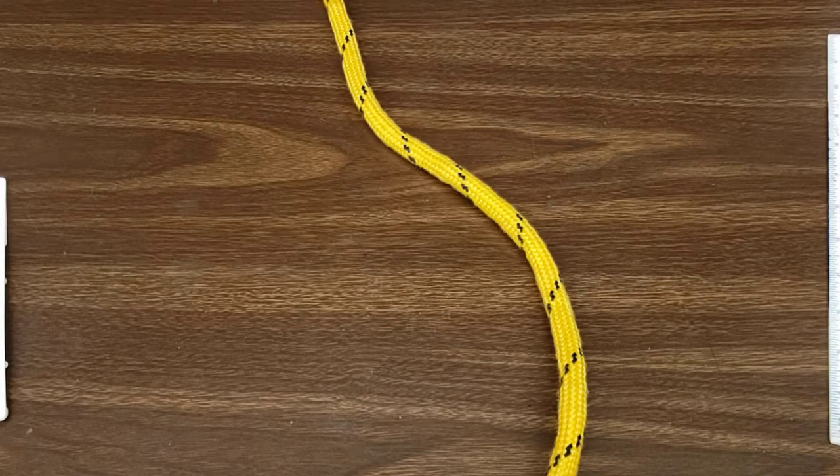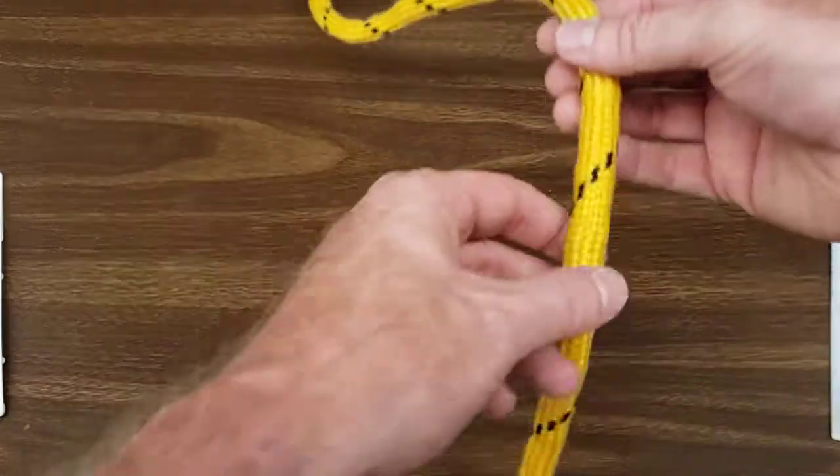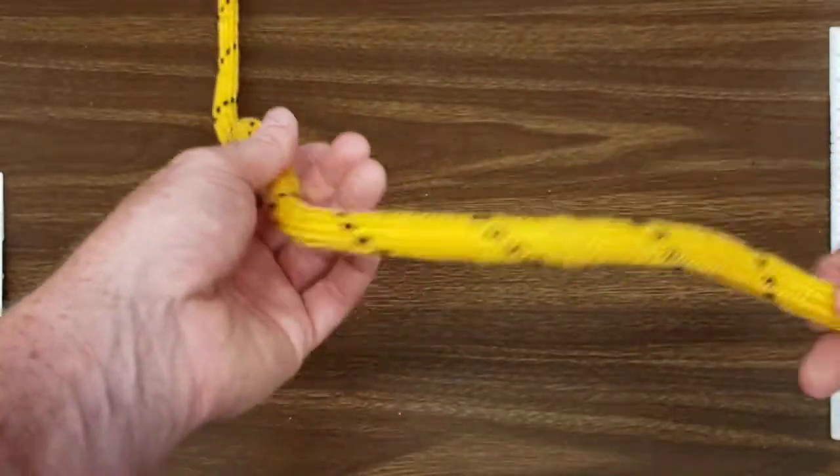This video will demonstrate how to properly tie a bowline knot. The bowline knot is used for tying a loop at the end of a rope.